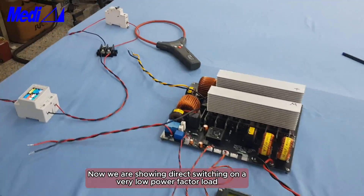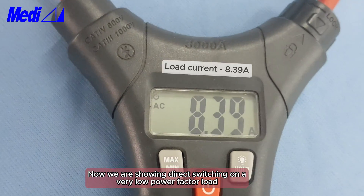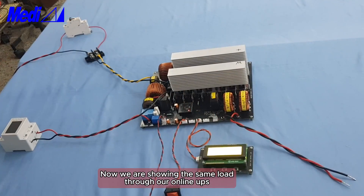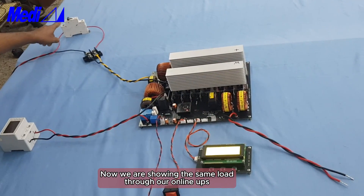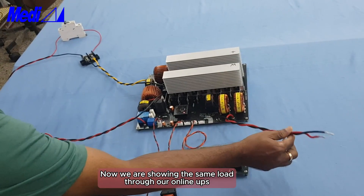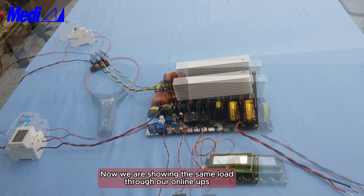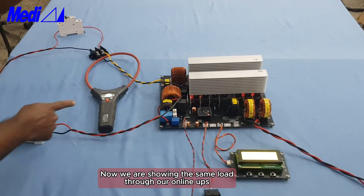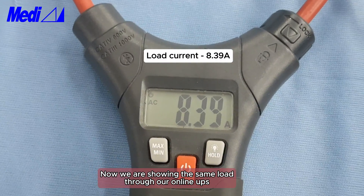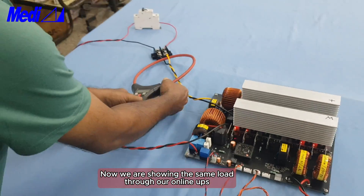Direct switching on a very low power factor load — see the current, it is 8.39 ampere. Now the same load is connected through the online UPS. Battery is not connected, only AC input and AC output are connected. See the load current: it is 8.39 ampere.